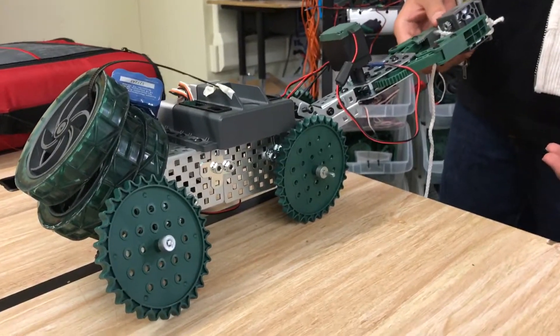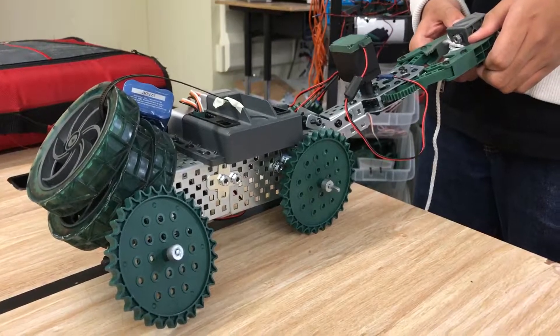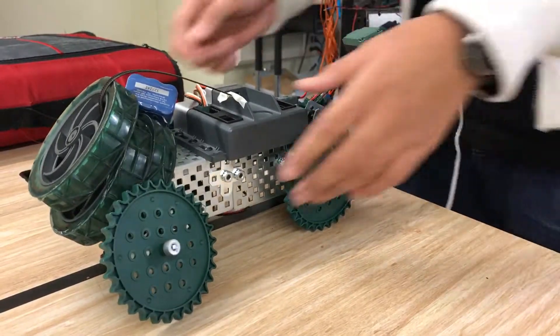How is it sensing the line? It's timed — it's a timer. It needs to sense the line; it's part of the challenge. Let's record it doing its thing though, just in case we never get that part done.